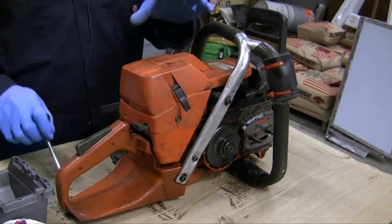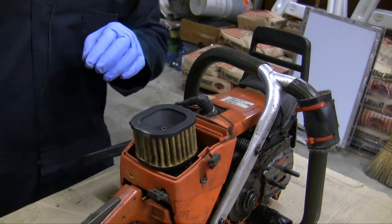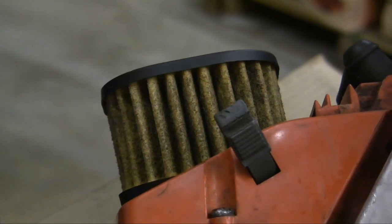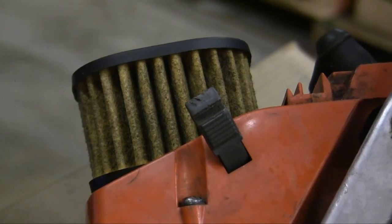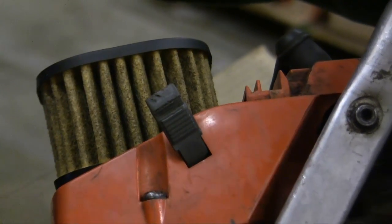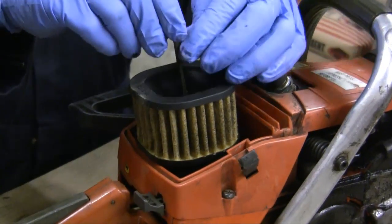Now I'm going to move on to the top of the saw and disassemble it a little further. I'll remove the air filter cover and take a look inside. The air filter is pretty brown — it starts off yellow or whitish, and as the air intake works it catches grime and grit. This one is in pretty bad shape and needs to be replaced. These paper filters can only be cleaned if it's sawdust you're blowing out with compressed air; this one needs replacement.